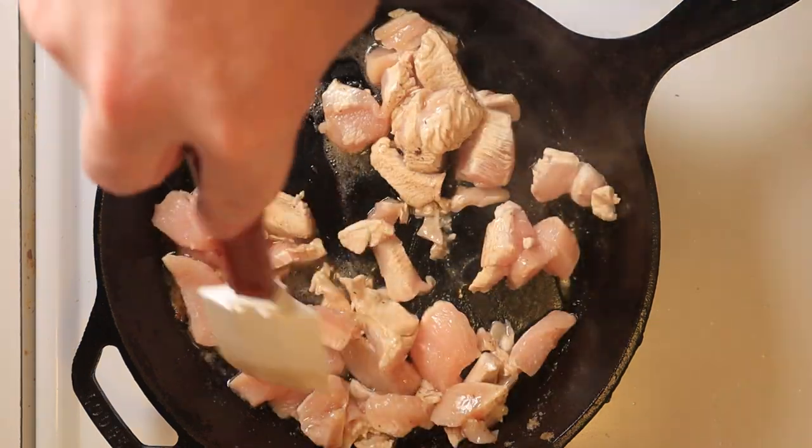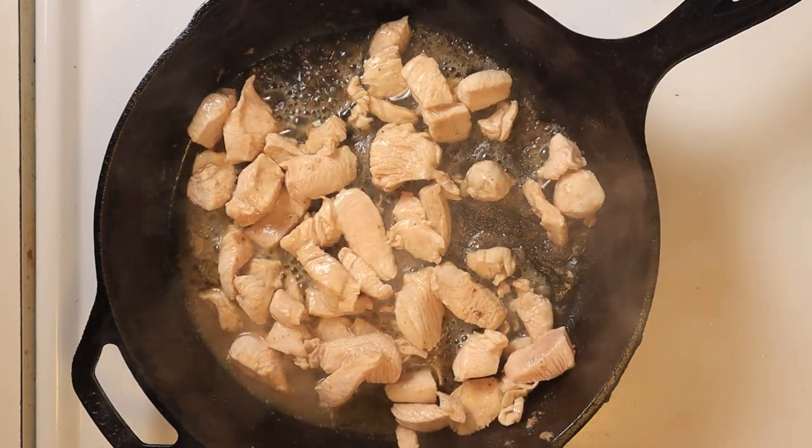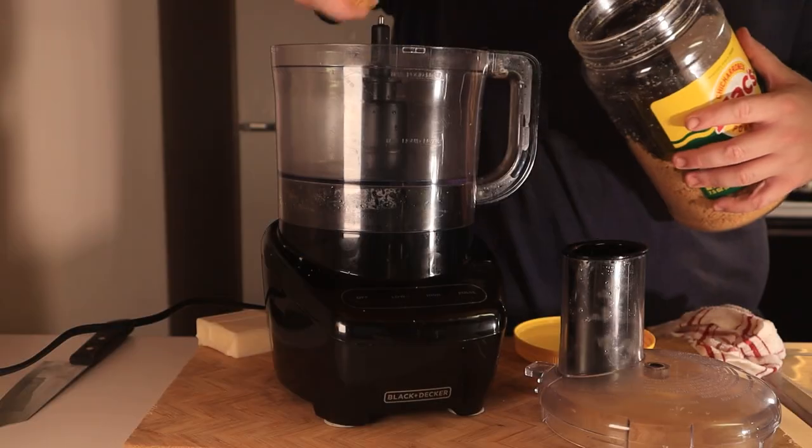I usually use ground chicken but I found this chicken breast for $1.49 a pound and I thought I'd be an idiot for not getting it — so I got it. And guess what, I feel like an idiot anyways because I had to buy eight pounds of it to get that price.